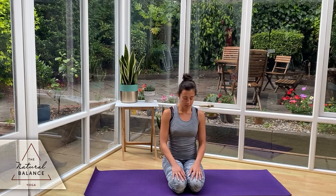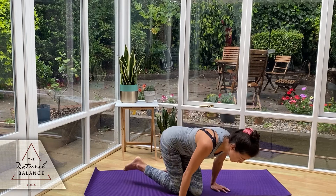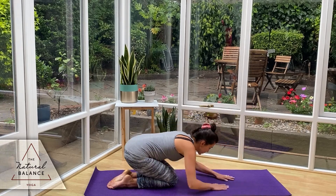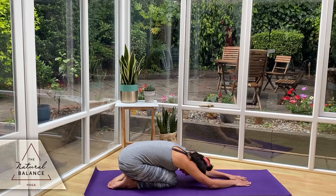Taking your final big deep inhale here and letting it out. Slowly bring the head forward and we're just going to come into a child's pose. If you're sitting cross-legged, just come onto your knees. Dropping the head down, arms away, and relax.